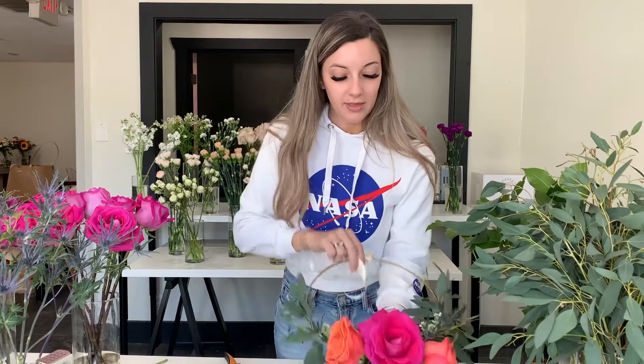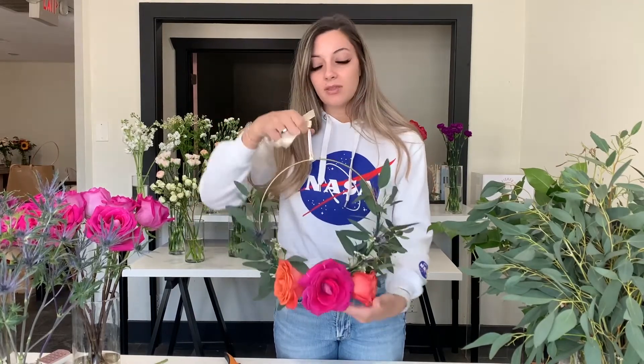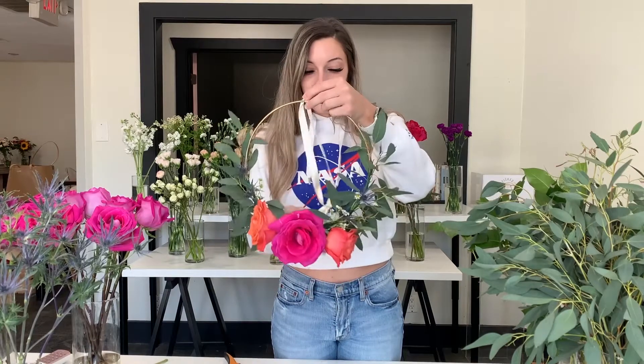So for this floral hoop, it makes a really cute sort of decor — an alternative to a traditional wreath. It can go as decor for an event, you can use it hanging on your walls as wall decor. The uses are really endless. It's really great.